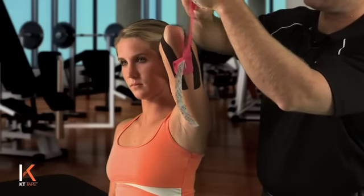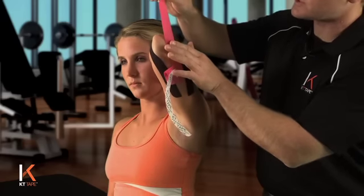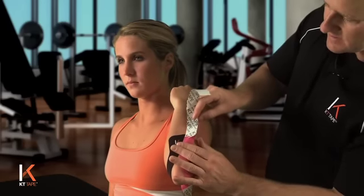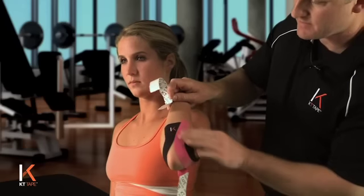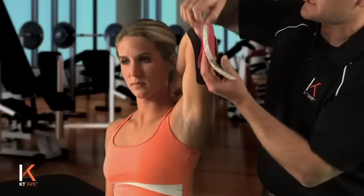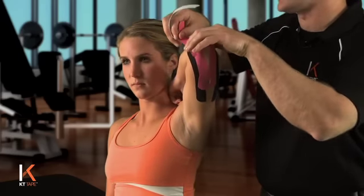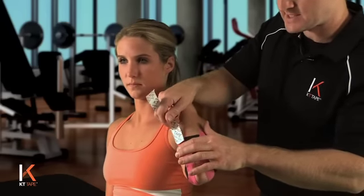We're now going to handle one tail at a time, creating a little paper handle to hang on to. No stretch as we lay this down on the skin on the medial portion of the elbow, ending on skin. Let's handle the other tail — going to the lateral side, trying to land on skin. No stretch on that tape as I come up, ending that tape on skin with no stretch.